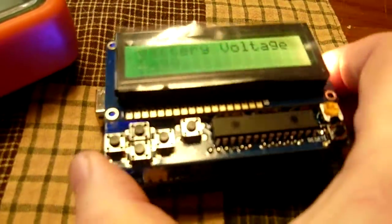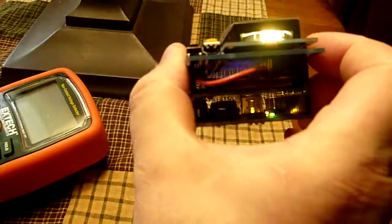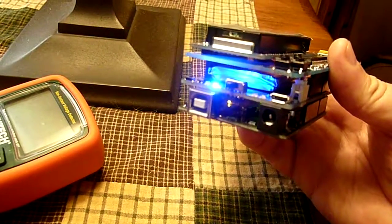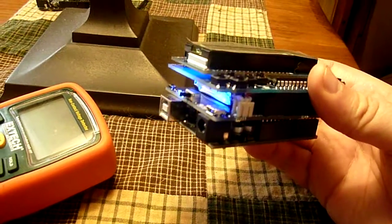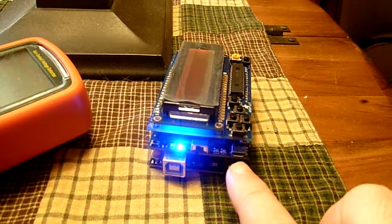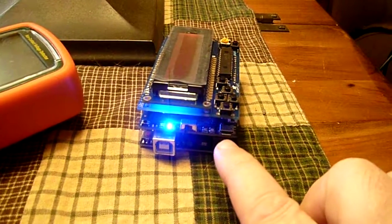That battery — you'll notice there are no wires connected to this — is sitting right in there on the Adafruit PowerBoost 500 shield. The PowerBoost 500 shield is a lithium polymer charging shield. This shield also acts as an uninterruptible power supply. You'll see a mini USB port for charging, and when you are charging with your Kindle cable or cell phone cable, the unit acts as an uninterruptible power supply.